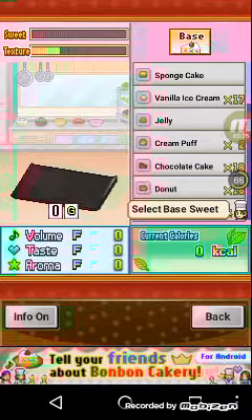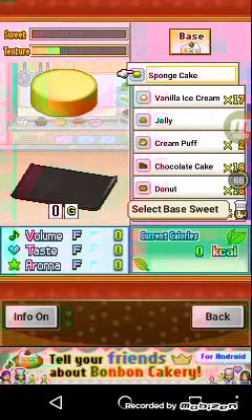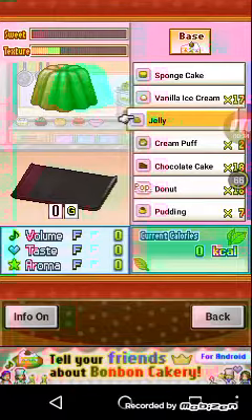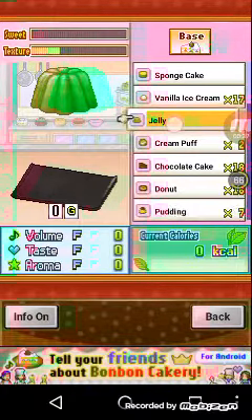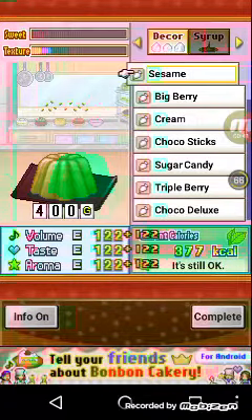If your video is loading really slow, I'm just putting the ingredients in the description. So after choosing the Japanese plate, you pick a jelly for the base, and after the jelly you pick a cream.